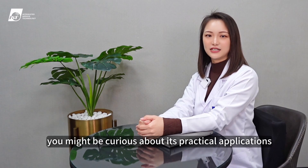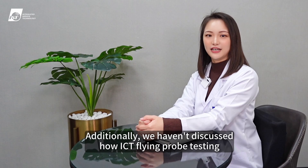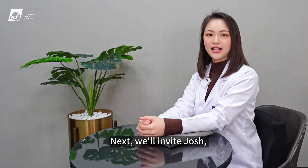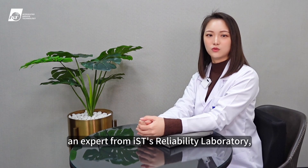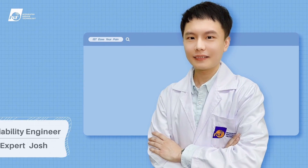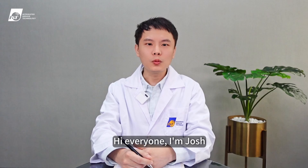After a detailed introduction to the functionality of flying probe testing, you might be curious about its practical applications. Additionally, we haven't discussed how ICT flying probe testing can be used to identify defects in PCBs. Next, we'll invite Josh, an expert from IST's reliability laboratory, to provide a detailed explanation.